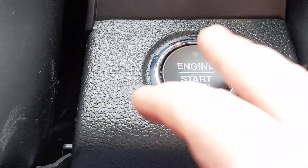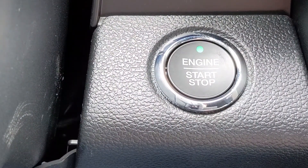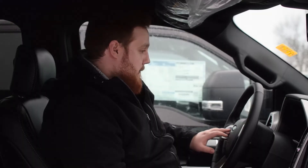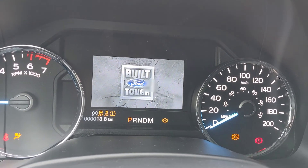Now, you want to start the vehicle, and as you can see on the screen, the passcode comes up.